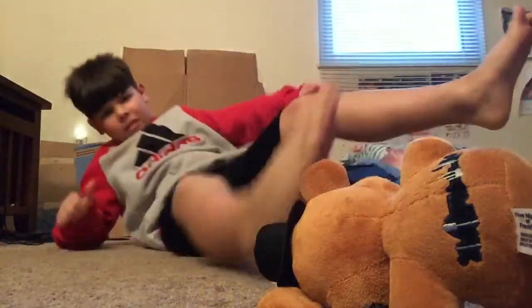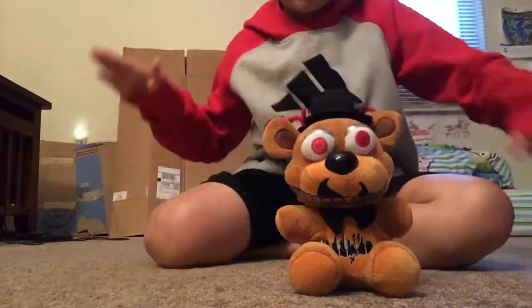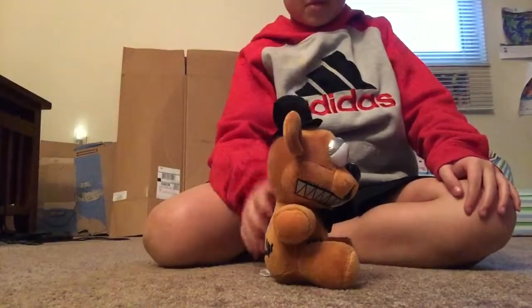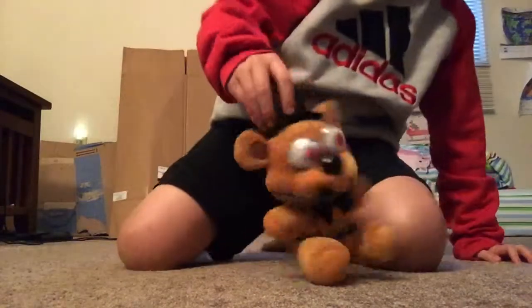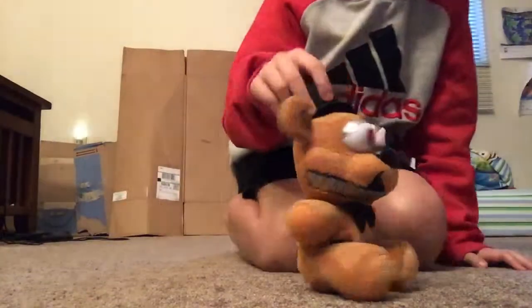Hey guys, today I'm going to be reviewing and playing with my Nightmare Freddy. You've seen him in some videos, but I think I should do a review on him. First off, he's very, very soft — like super soft — except for his nose, which is plastic, but it doesn't really bother me.